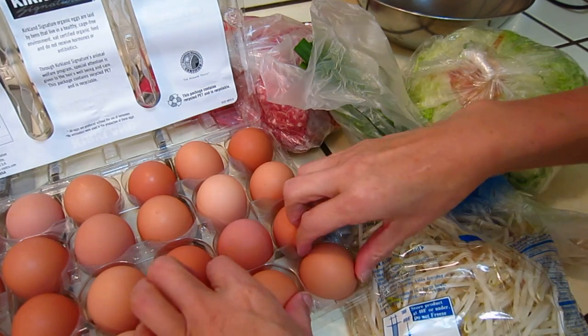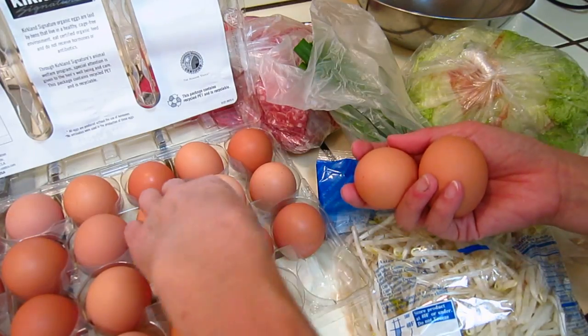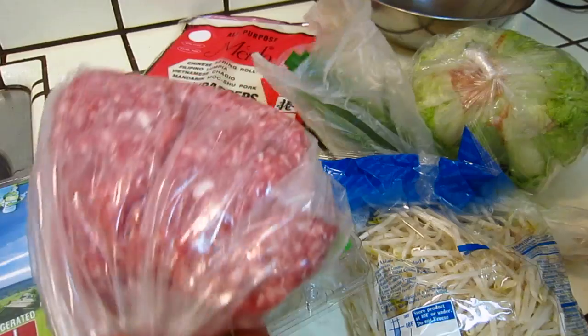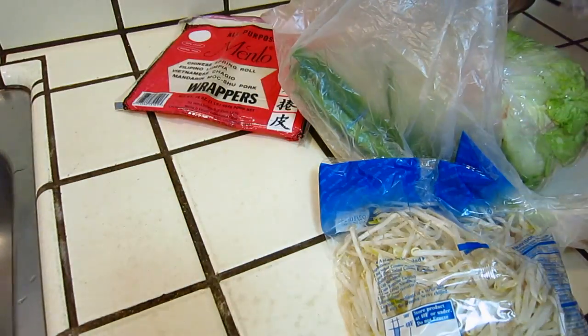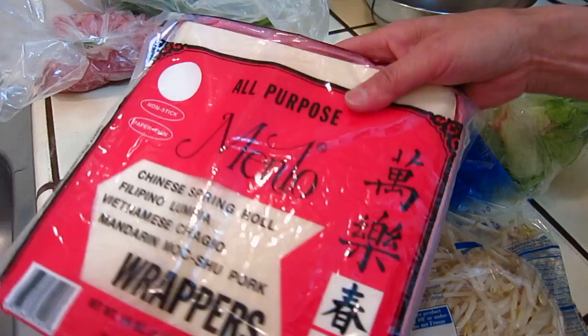Hello dear friends, I am making some egg rolls. I will take some eggs, I need some minced pork, vegetables and onion. So we start, first things first.